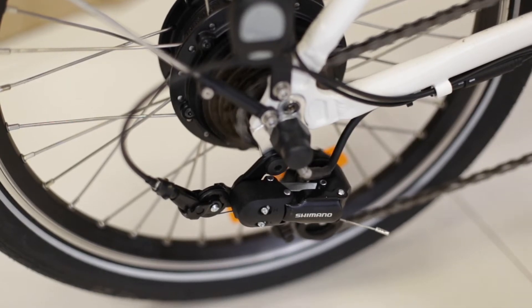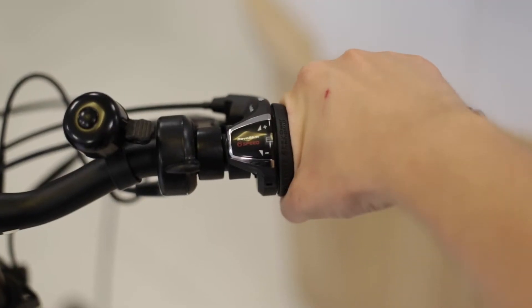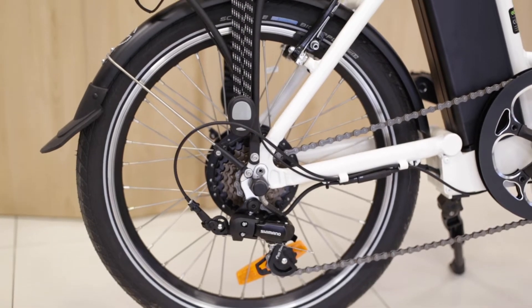W rowerze EcoBike Even producent zastosował 6-biegowy napęd z przerzutką Shimano. Do zmiany biegów służy obrotowa manetka RevoShift. Zestopniowanie biegów w tym rowerze sprawia, że nadaje się on typowo do jazdy miejskiej.